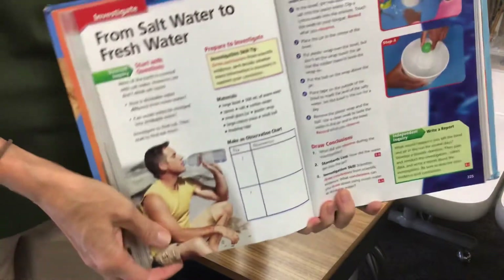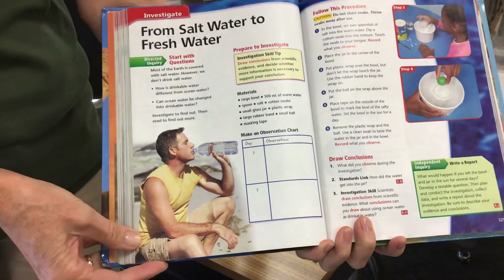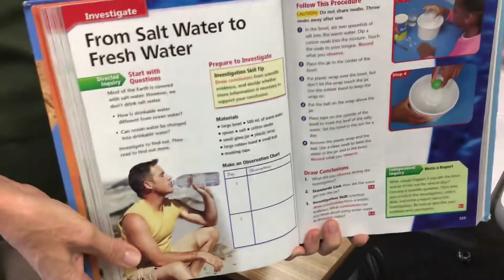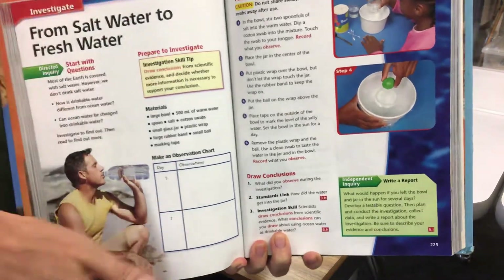This activity is on page 224 in your textbook. I'm going to help you see what you need to do to get it all set up at home.